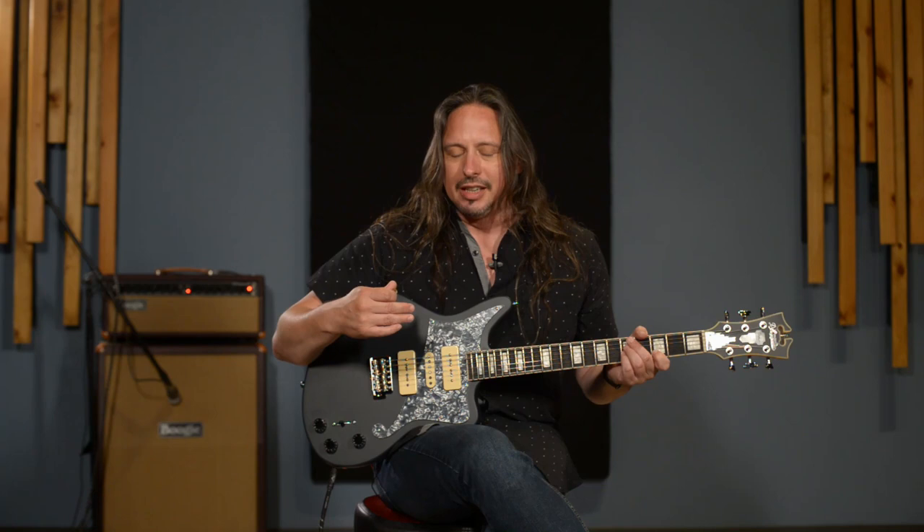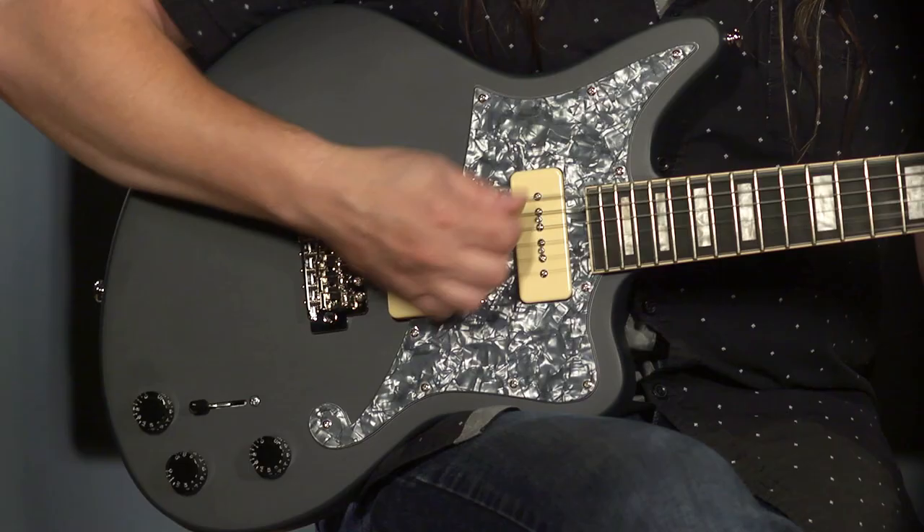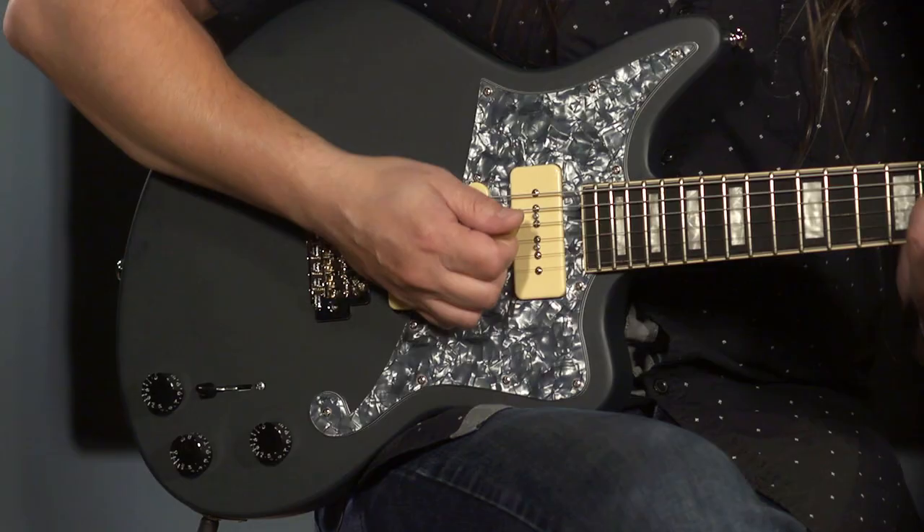Now let's compare that to a P90, which is also a single coil pickup, here in the bridge position. Wow, that's dark. Usually single coil pickups in the bridge position are just short of ice pick to the forehead in terms of treble. That's not the case here.